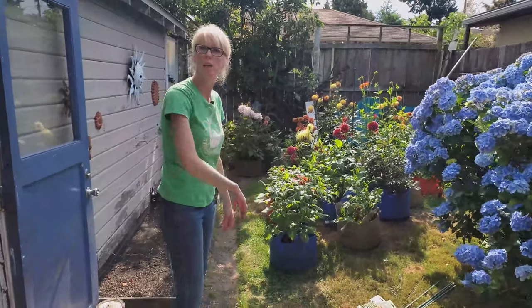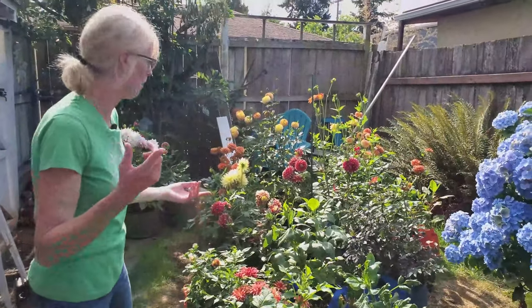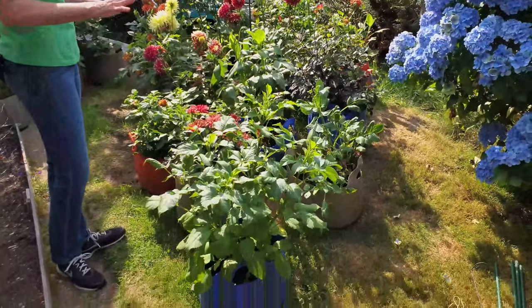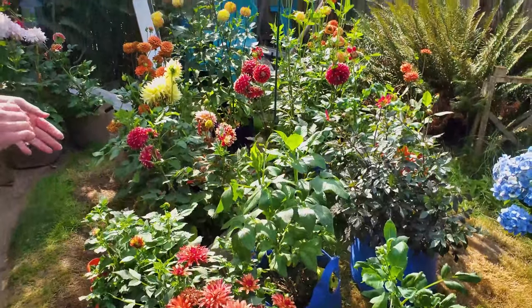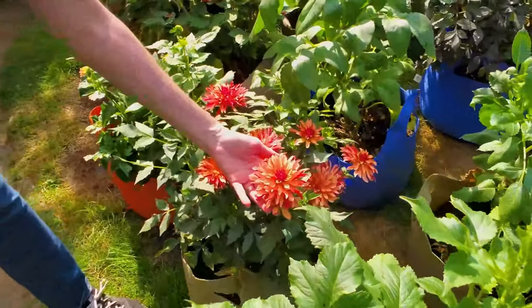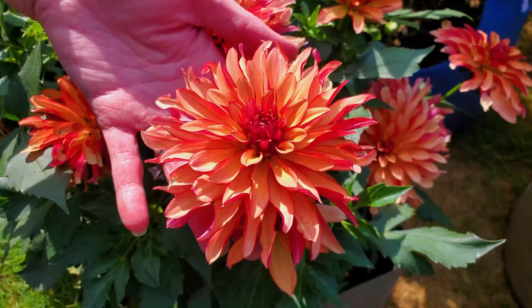We wanted to bring you on in to the dahlia patch. They're doing very well in grow bags — some of you have seen pictures on Instagram. As you can see there's a variety of different colors. Some of them haven't bloomed yet but they're about to pop. We have some absolute favorites in the mix here. This one is called Gallery Art Deco — look at those colors, it's just so delicate and beautiful.